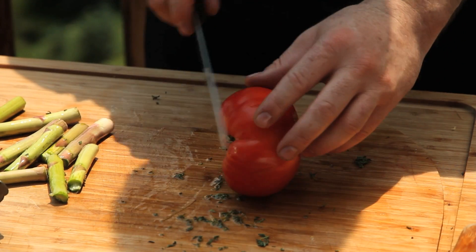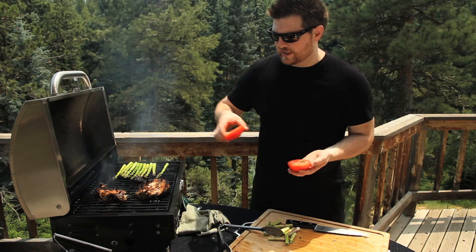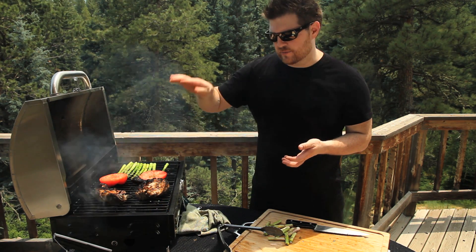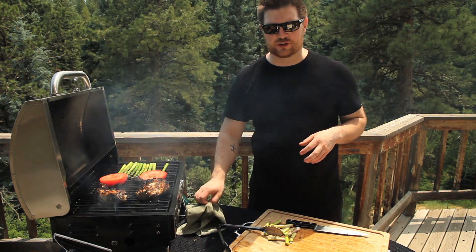Now to prepare our tomato — this is the easiest thing in the world. We're just going to slice it in half. We're going to place our tomatoes skin side down; that helps protect them. These don't have to go on for very long — we're basically just heating the tomato through. If you leave it on too long, it's going to end up looking like a stewed tomato that you've got to clean off the bottom of your grill.